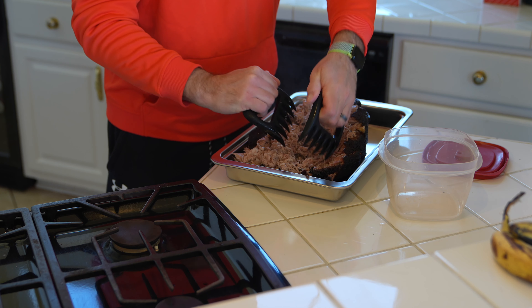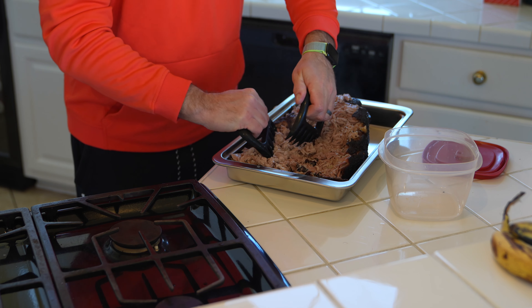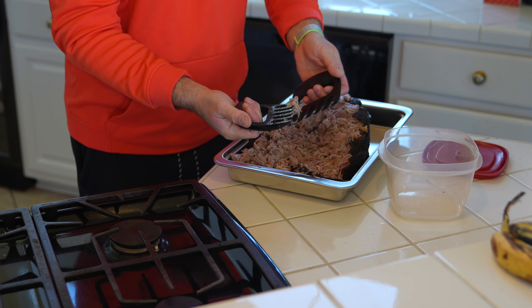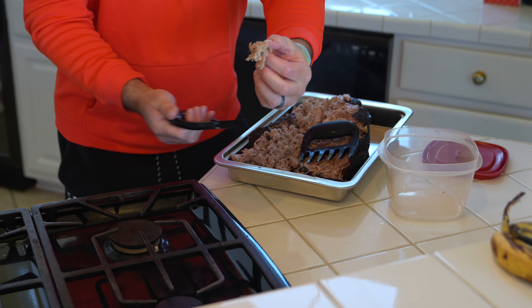Keep in mind that's 201 degrees at the innermost part of the butt. When you stick your probe in, stick it in the middle of the butt — that's what you want to monitor, the innermost part. Now look at this little piece right here.